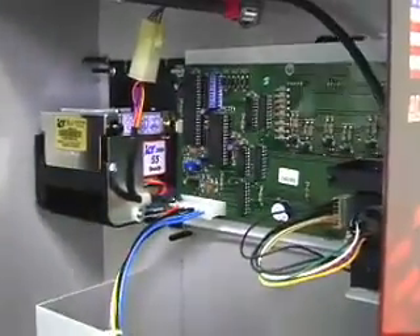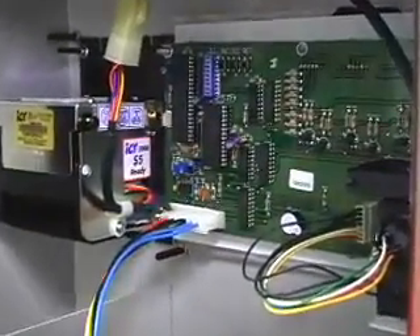Now that the solution is created, I'm going to show you how to put the AlcoBuddy into calibration mode. Let me show you how to do that from inside the machine.